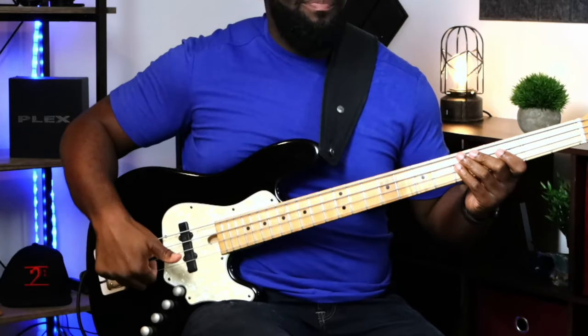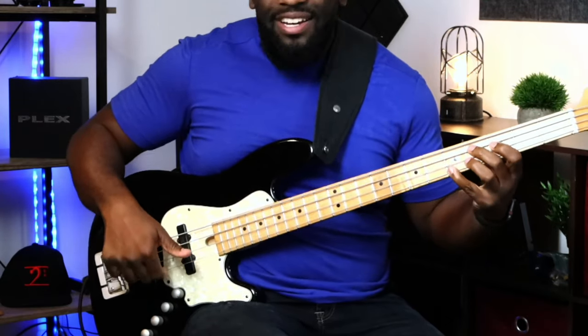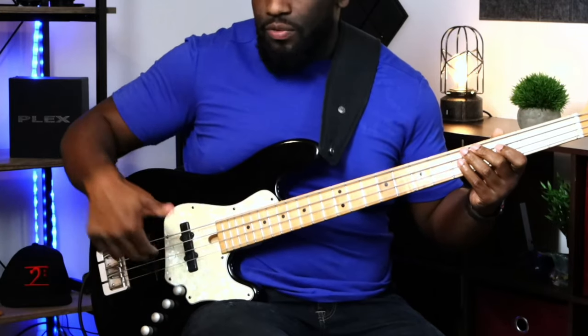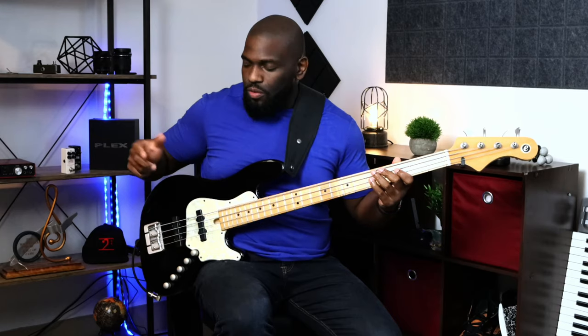Sometimes you may be wondering why your strings are ringing when you're plucking with your right hand, even when playing something as simple as a major scale — why are the rest of my strings ringing? That's because of your right-hand technique. If you're plucking the wrong way with the bad habit, you have no control over where your fingers land, because your fingers are going up into space and not landing on anything. Right-hand technique is so, so important.